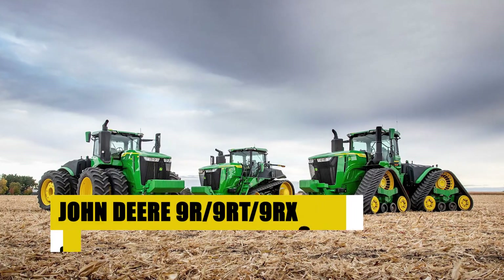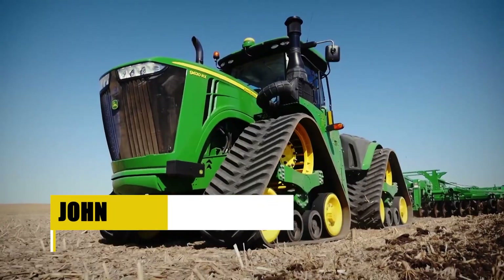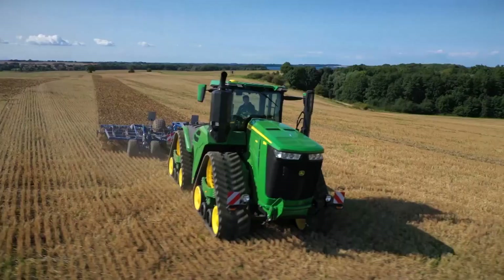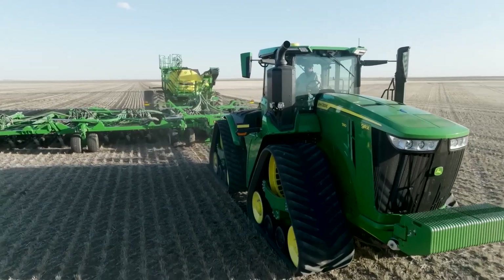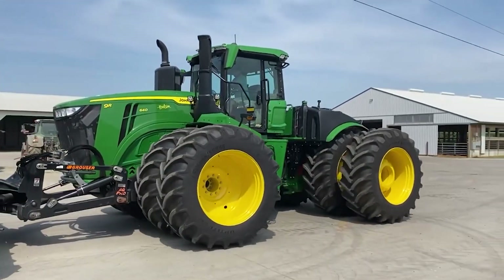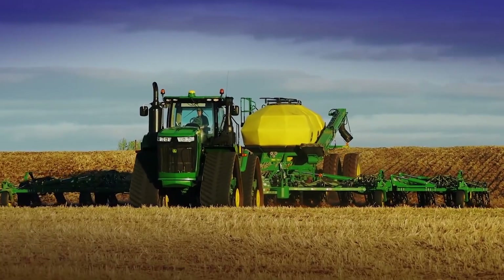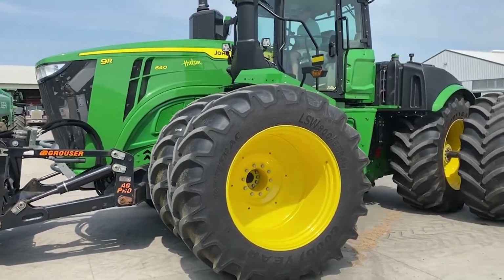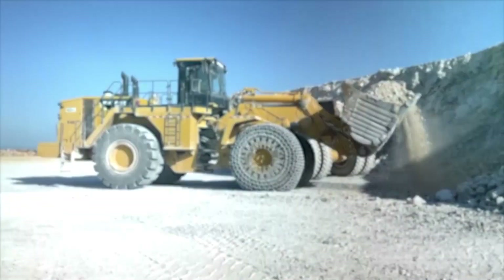John Deere 9R/9RT/9RX Series 9R 640. Next is the formidable John Deere 9R/9RT/9RX Series 9R 640 — a true powerhouse boasting unparalleled power and capability, meticulously engineered for large-scale farming operations. The 9R 640 is not merely a tractor; it's a force to be reckoned with in the agricultural landscape, redefining efficiency in large-scale farming and effortlessly tackling the most demanding tasks. With a relentless combination of power and capability, the 9R 640 ensures that no challenge is too formidable.